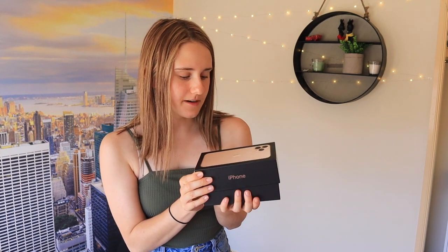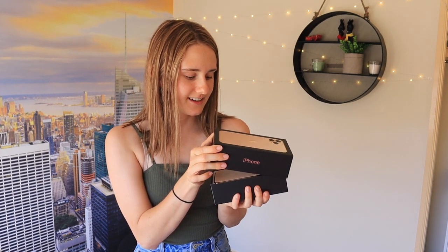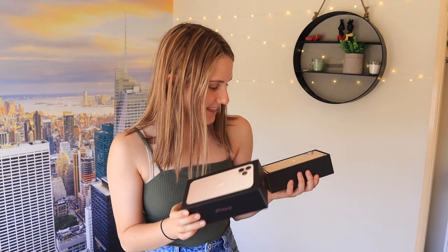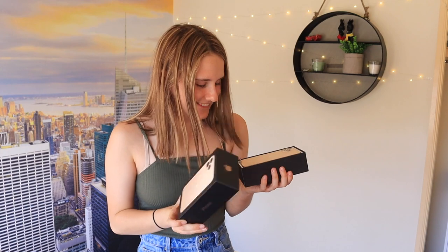Oh my god, this is scary. The quality of the box — this is something else. It's even got like gold writing. I'm scared, I'm really scared. Oh my god! That looks like something out of an art museum.